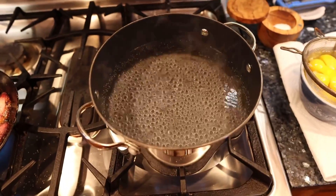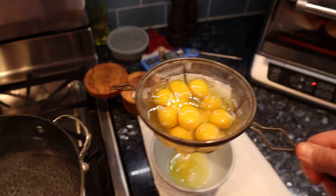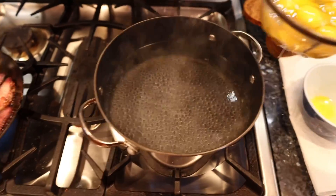Now it's time to poach some eggs in just-under-a-boil water. Using a method developed by J. Kenji Lopez-Alt, I've got the eggs in a strainer. We're going to go in with a big pinch of salt and drop them right into the water.